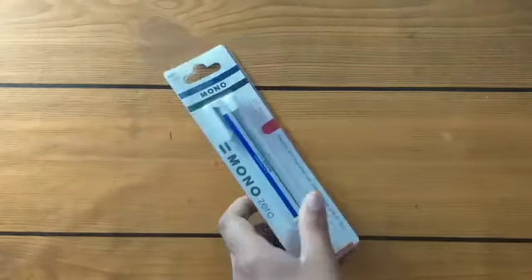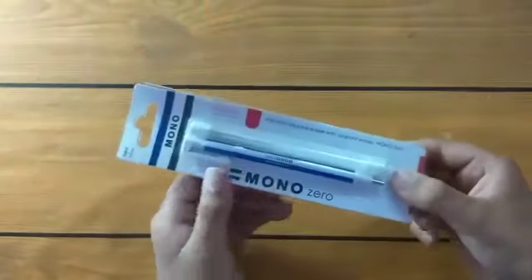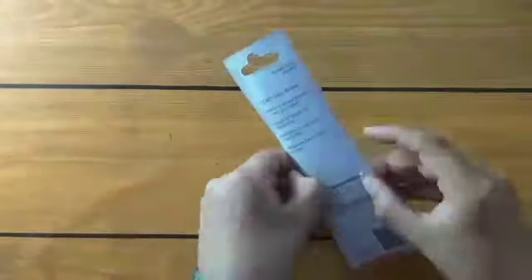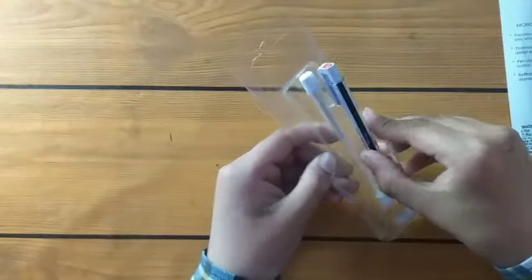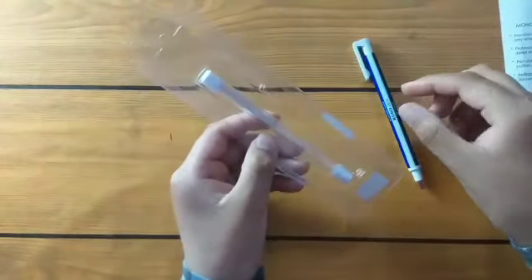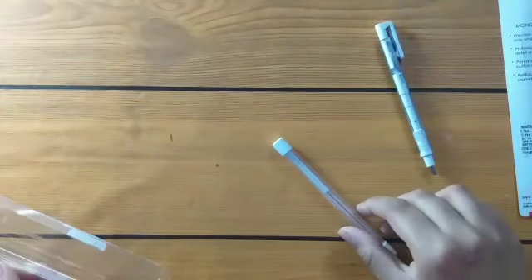Hey everyone, so here is the Tomoe Monaco Zero eraser. Let's open it. Here is the eraser. I got extra refill with this pack.